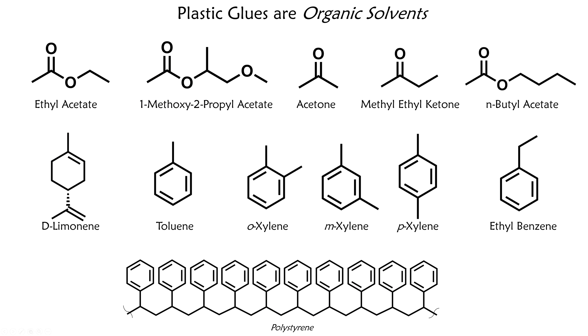So this is actually a pretty wide variety of molecules. All of the glues work in the same basic way, but some of them have no overlap at all in their ingredients. What all these molecules have in common, though, is that they are all organic solvents — liquids with a carbon backbone. Most of them are insoluble in water, and all of them can dissolve materials which water cannot dissolve. Solubility is guided by the axiom of like-dissolves-like. Toluene, xylenes, and ethyl benzene are all structurally similar to polystyrene, which helps them dissolve it.